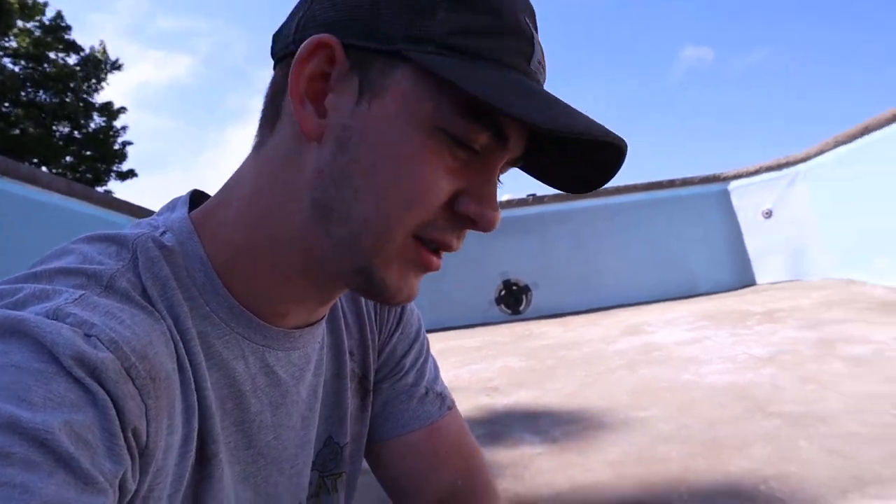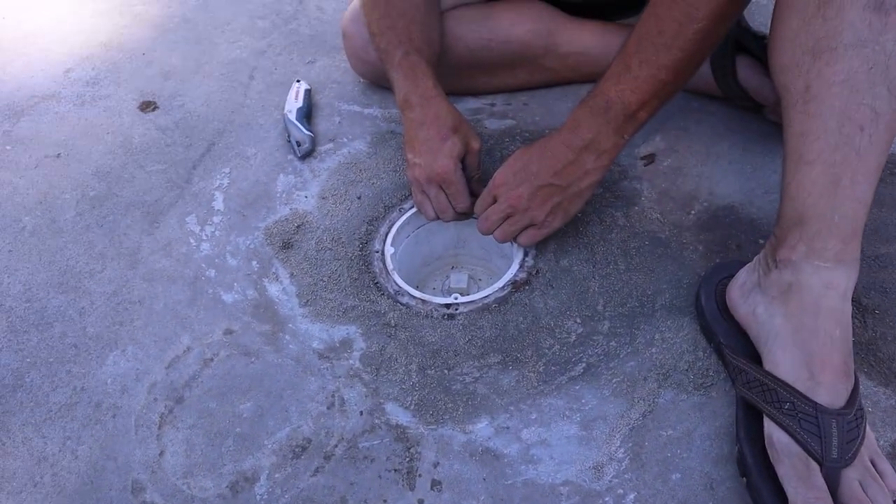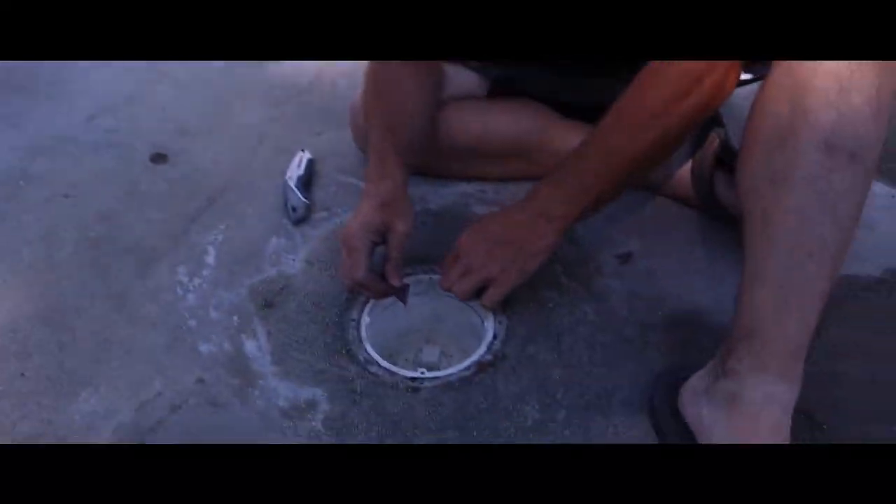Right now we're trying to put the new gasket around the drain, but my dad never cleared the drain or the old gasket before, so that is what we're doing now just to get that sorted out.